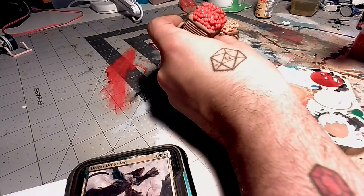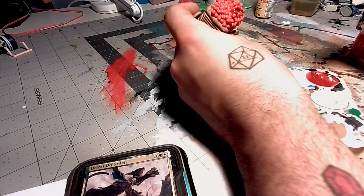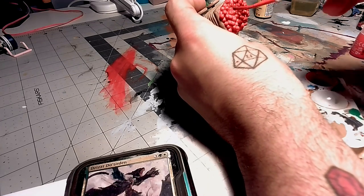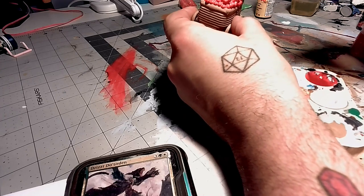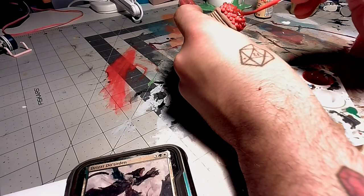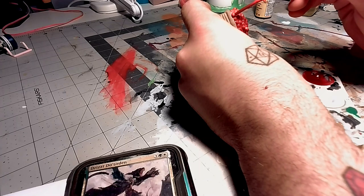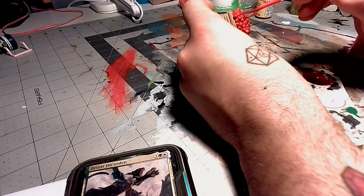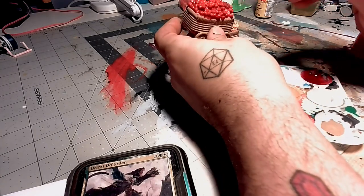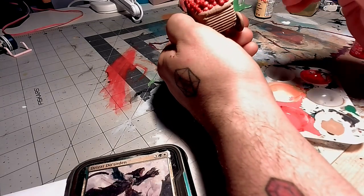Now I'm going to do some more experimentation. I took some contrast paint from Citadel and I mixed it with some black wash. I have the red contrast paint with the black wash, and I'm going to apply it to give more shading on the apples and see how it turns out. I don't use contrast paints often, but this is working really well. It's seeping into the places that I want to stay dark, and it's leaving the higher up places highlighted.